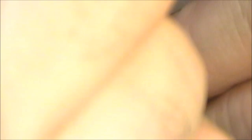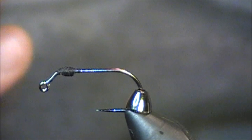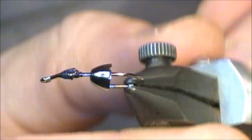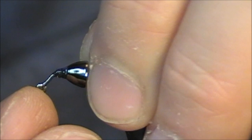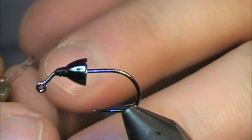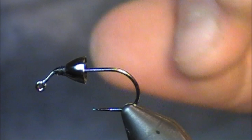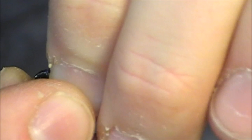After doing a quick whip finish, you'll notice the cone head pops back. This is where I grab some head cement — you can use epoxy, really whatever you prefer. I'm going to completely coat this thread. Once coated, push the cone head forward, wipe a little bit of the excess off, and let it sit. You can see that nice taper building up from this point up to the back of the cone head. It's a really nice short shank, great especially for eastern rivers.